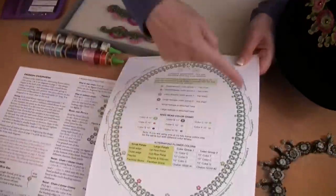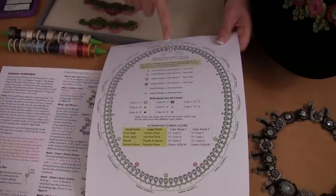This design is not stitched with the flowers separate — I don't make a flower and attach it to the necklace base. I stitch the flowers right on the base as I go. So if you're not confident in chevron chain, my suggestion is to first make the entire necklace and then come back and add the flowers.